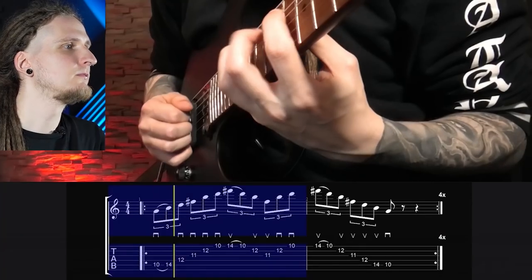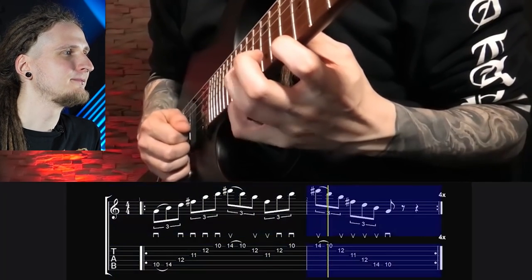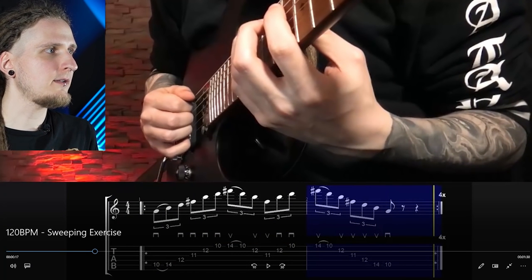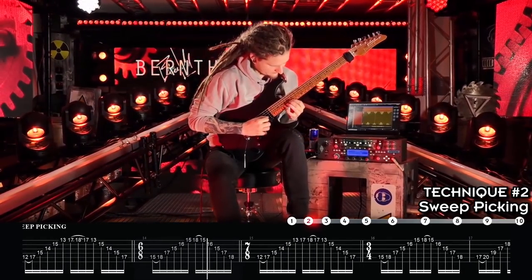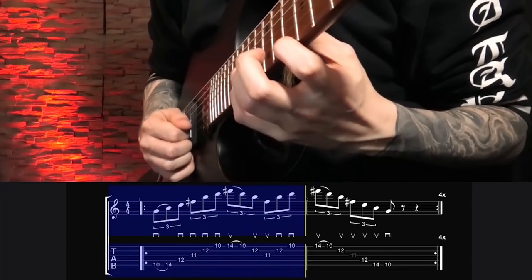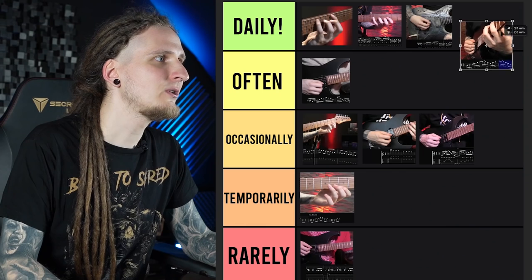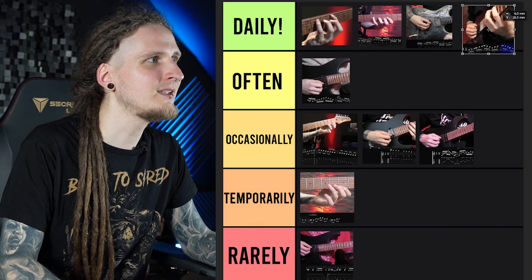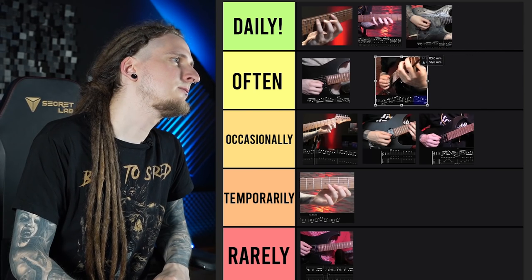We also have to talk about sweep picking today. This is a really cool sweep picking pattern in eighth note triplets. The reason I like to recommend this one is that I constantly see exercises where arpeggios are just played ascending and descending — up and down — but the trickiest skill with sweep picking, and what will make your patterns really stand out, is switching between different directions while in the middle of playing an arpeggio. Just like with alternate picking, the string transitions are really difficult here. In my case, workouts like this go into the daily tier, but since it's a very specific and genre-specific technique, it might make more sense to place it in the often tier.